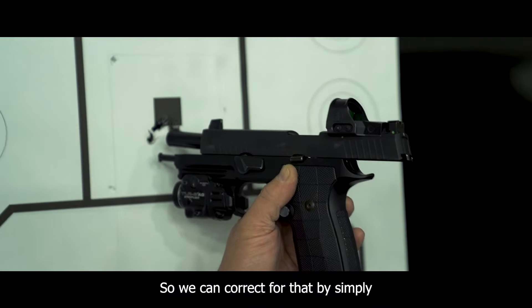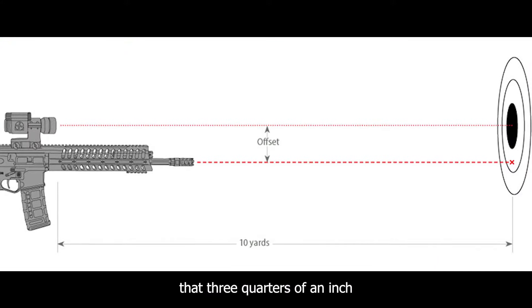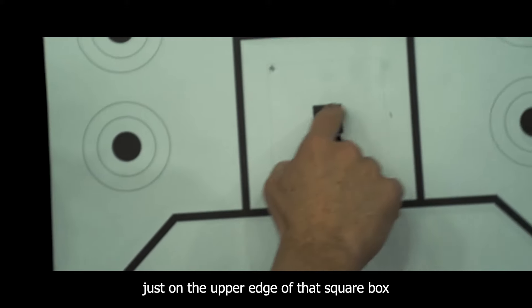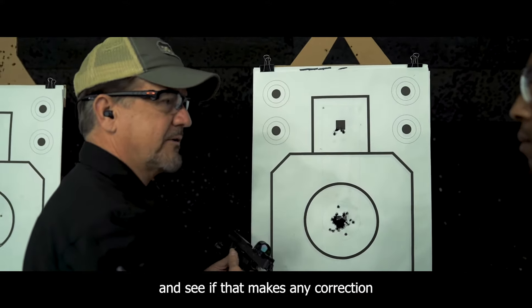So we can correct for that by simply aiming a little bit higher. Take our red dot, use that caliper measurement — that three quarters of an inch — and go from here up, and maybe we put that red dot just on the upper edge of that square box, and we'll shoot another five rounds and see if that makes any correction for you.